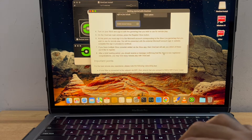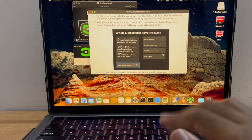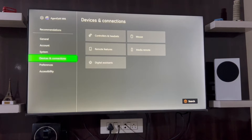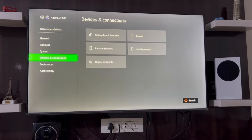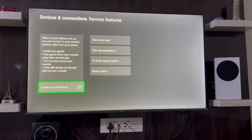I'm going to go to the Xbox in the hall and show the settings. Looking at the settings under Devices and Connection, Remote Features — ensure that Enable Remote Features is checked.